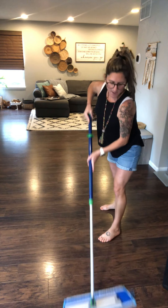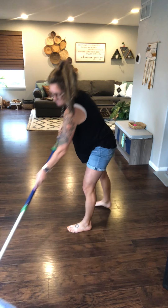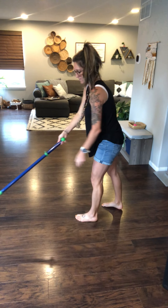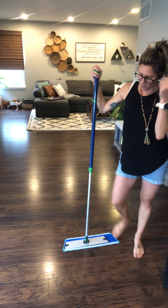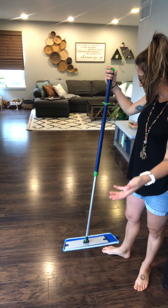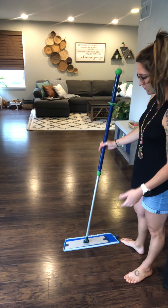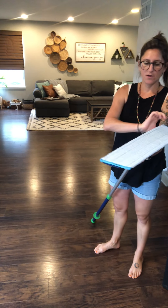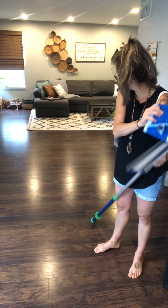The mop is going to pick up all the bacteria and anything that was stuck to the floor that you couldn't get off before. The really awesome thing about this is how quick that transition is — and you don't have to deal with a mop bucket at all. The floor dries super fast, so you don't have to worry about your little ones leaving footprints all over your house or your pets, because in about 20 to 30 seconds your floor is dry.